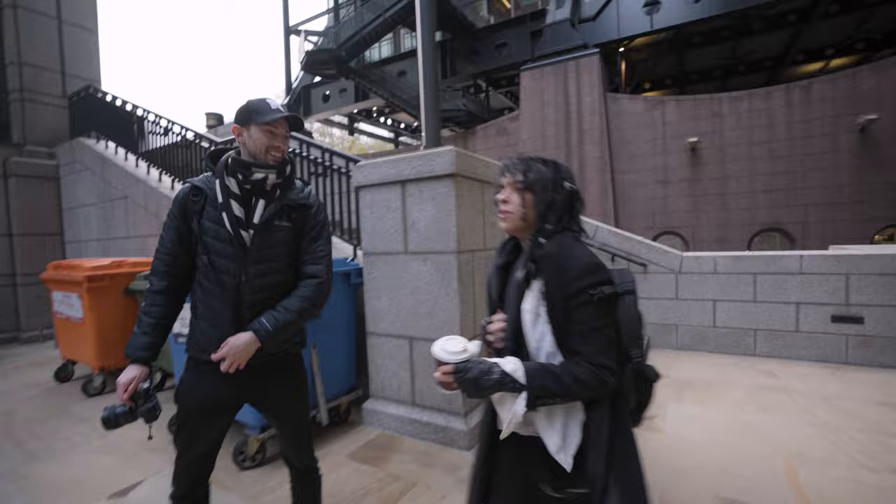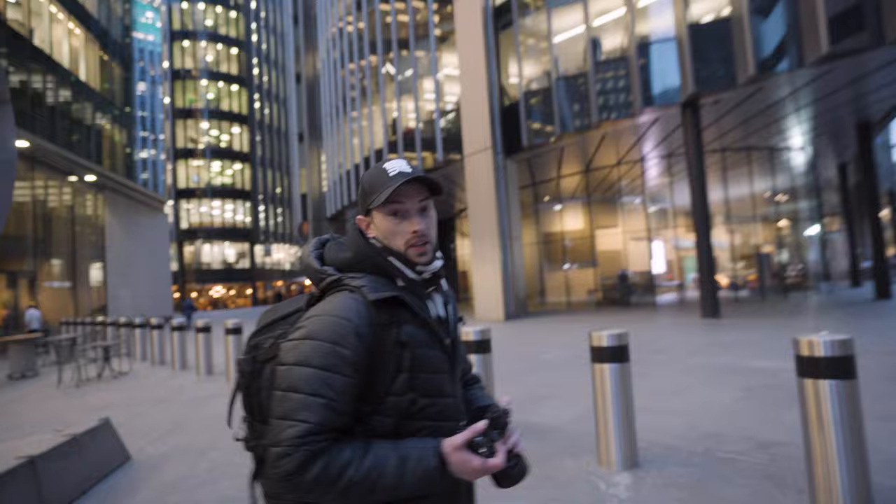Another thing to do when you are meeting your model is just grab a coffee. It's a great way to interact, to start off the conversation — you can chat through some of your ideas and then from there head to the locations and start shooting.